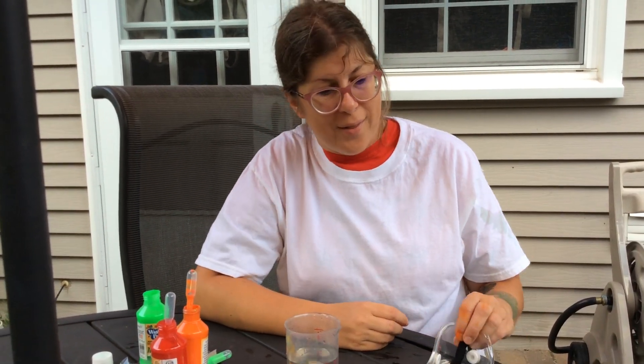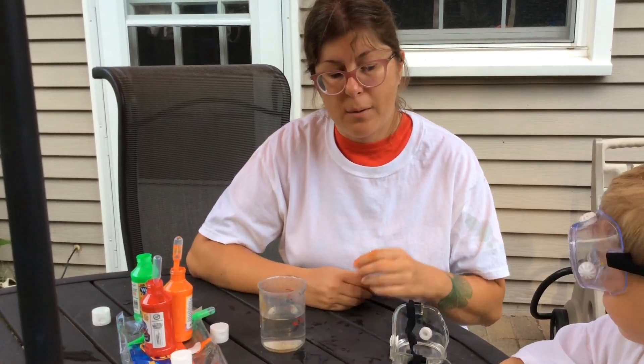As you can see I have a lovely helper today. I'm going to go over the items you need for this messy project.